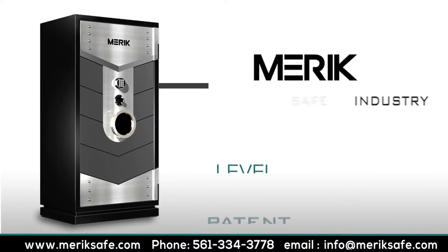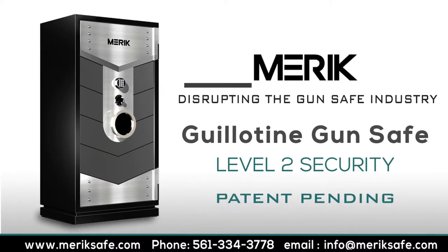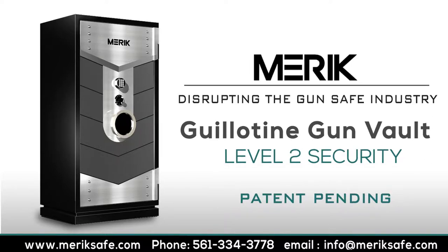Welcome to Merrick Safe and thank you for visiting us. Merrick Gun Safe and Gun Vault models are manufactured having the latest in security technology coupled with 21st century design creativity. Security features, interior layout configuration,